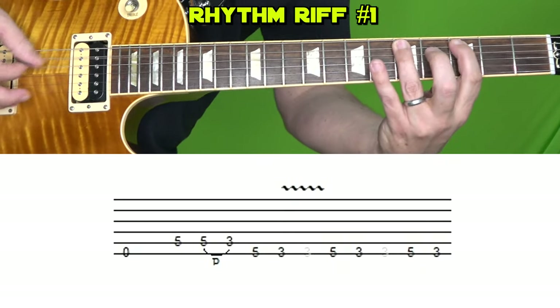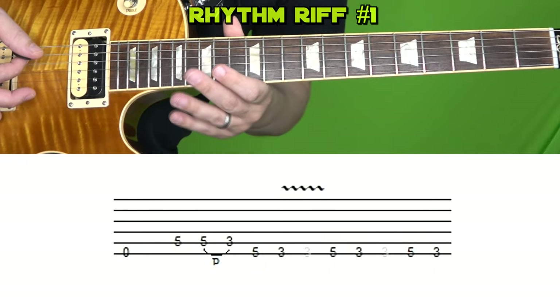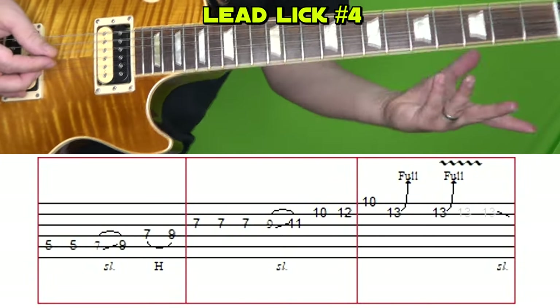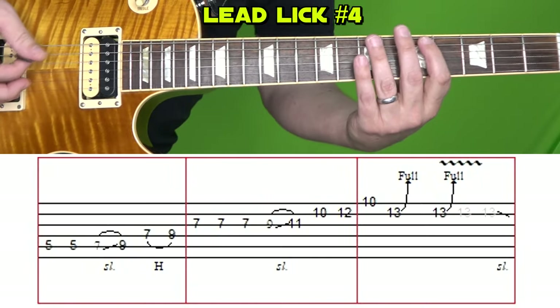Then we play the opening riff again before we move into another bluesy lick. I say bluesy — it's pentatonic major; you could call it country-ish if you want, but it goes like this either way.